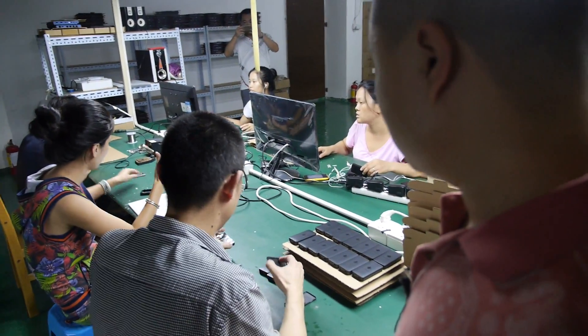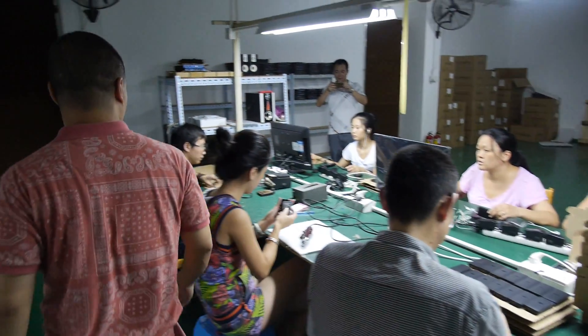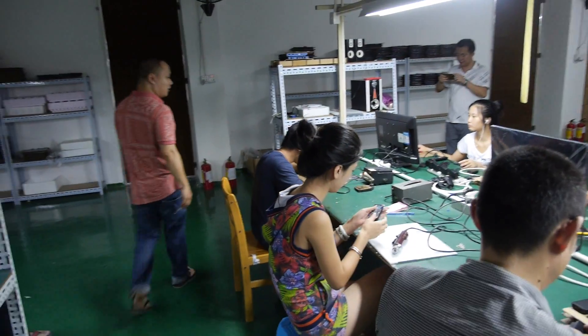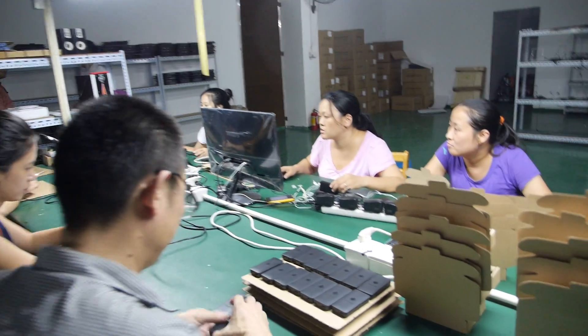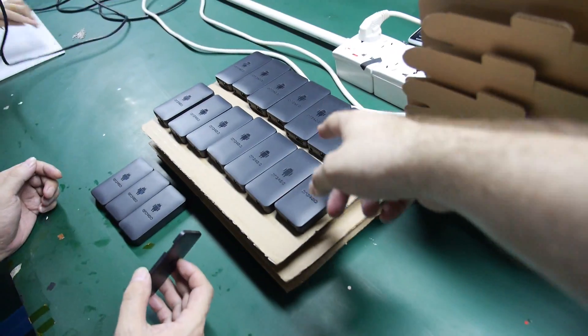So these three guys are going to make 500 units? Yeah. In an hour or what? Well, five hours, eight days — one day? They will make more than 500? Yeah. So these are all finished? Yeah, finished.